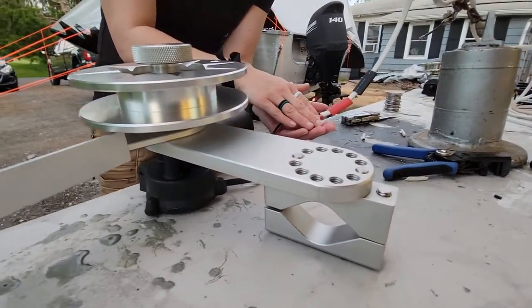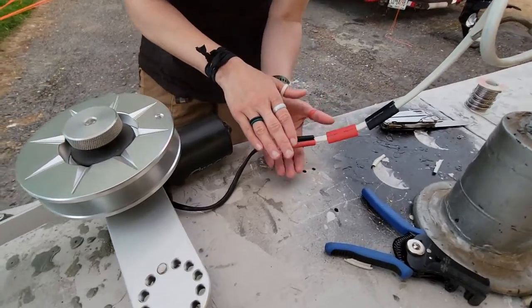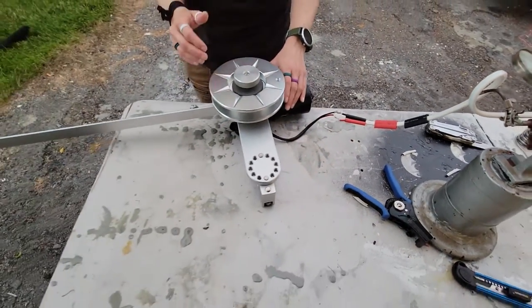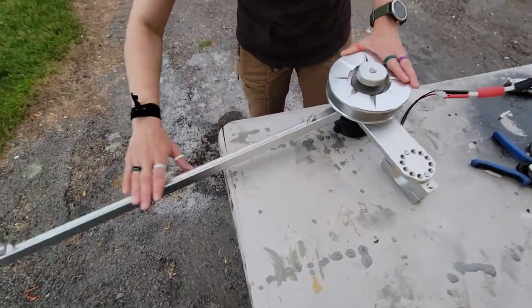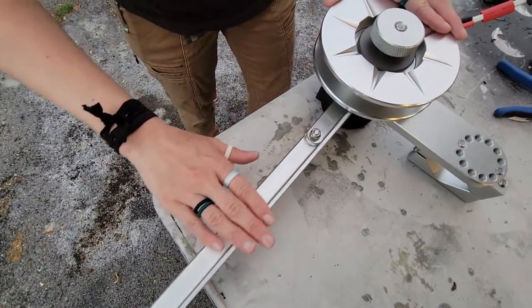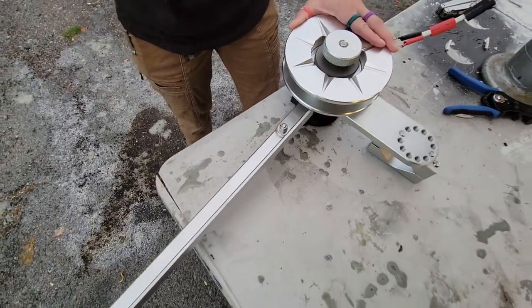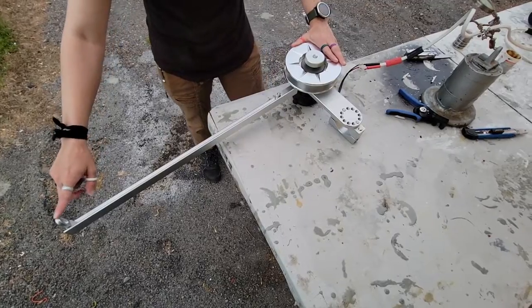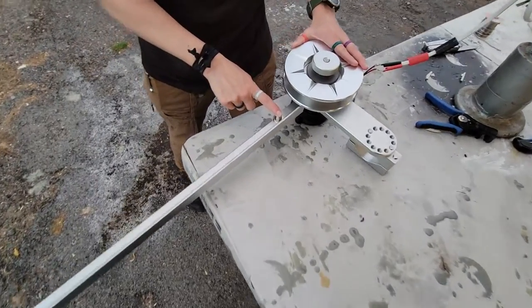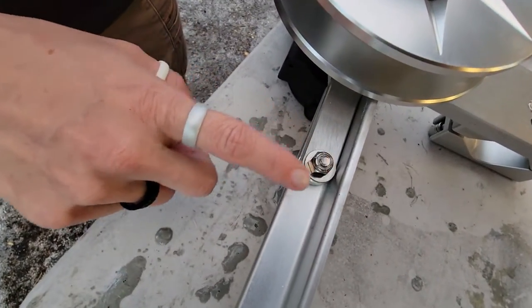One of the neat things we did with these automatic planer board reels is we added this arm — it didn't initially come with it. We wanted to make sure that the line gets pretty far out away from the boat, and we thought this would be a great addition. So we kept the eye that was originally on the planer board reel.